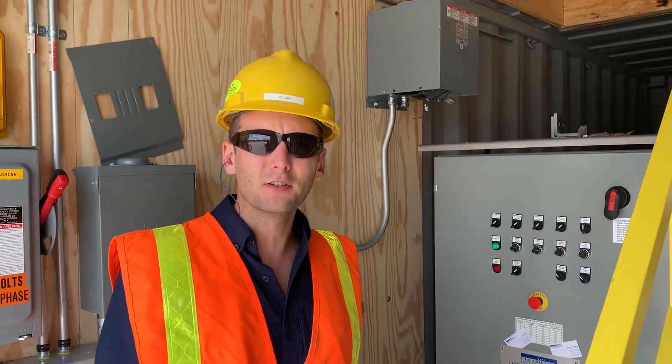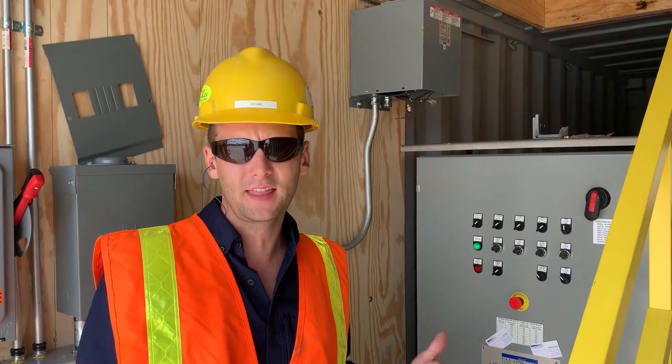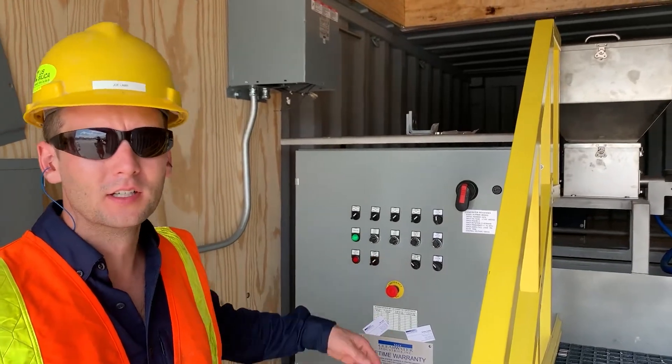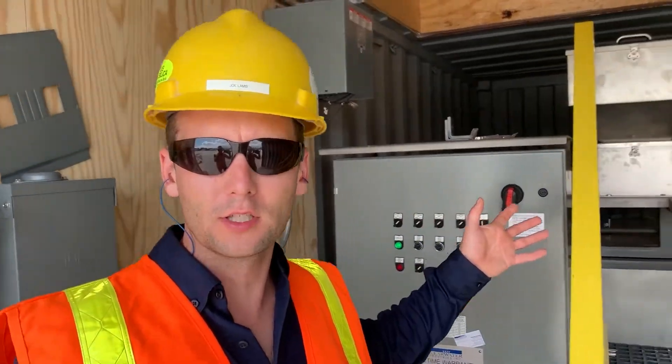Our Model 500 stainless steel is creating the polymer flocculant that's used for the water treatment at this facility. It's completely automated controls. All the operator needs to do is load the hopper.